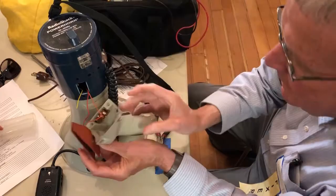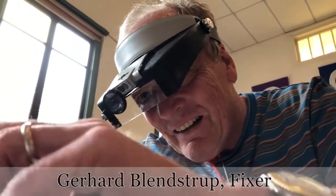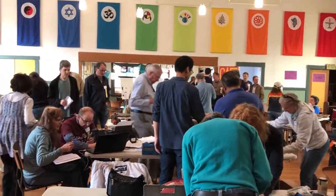We have about 27 fixers, and they are fantastic. We have no idea what the people at Berkeley are able to do — you name it, and there's someone here who can fix it. So what we have is not just expertise, but we've got generosity. It's amazing.